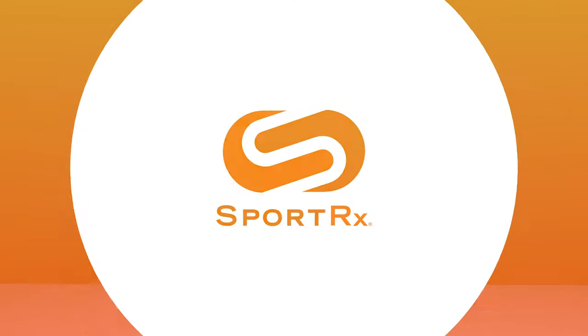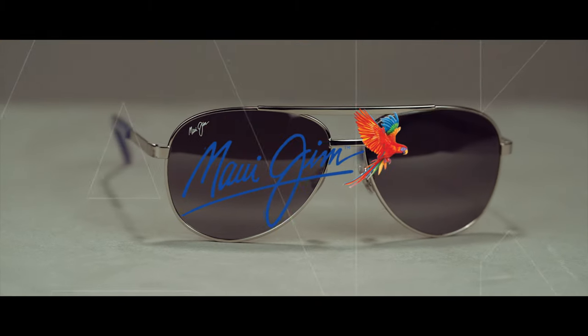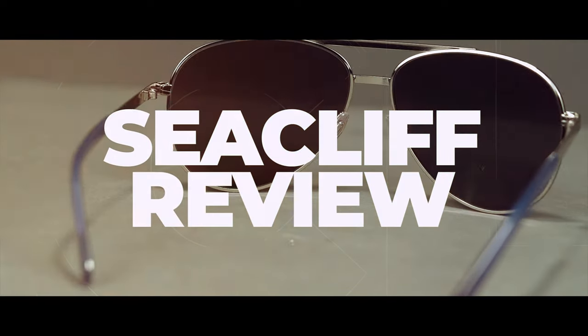I'm so excited today because we're doing an unboxing and first look at the Maui Jim Seacliff — and I cheated earlier, I looked at them, and I'm in love. You're gonna be in love too. Hey everybody, this is Sunglass Rob from SportRx and today we're gonna do an unboxing and review on possibly my new favorite pair of sunglasses, the Maui Jim Seacliff.